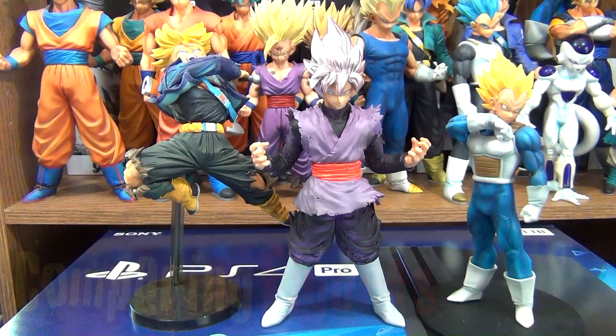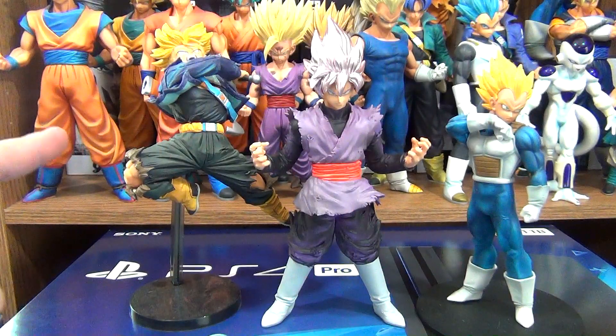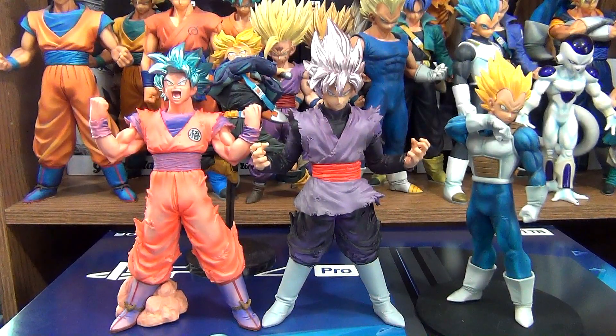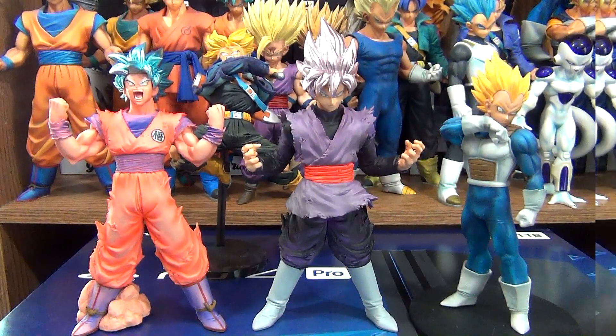Here he is next to the Resolution of Soldiers Super Saiyan Vegeta, and the Banpresto World Figure Colosseum Super Saiyan Trunks, and next to the Blood of Saiyans Super Saiyan God Super Saiyan Goku. Same height, but Goku Black's looking a little bit bigger. If there are other figures you'd like me to compare him to, let me know in the comment section below.